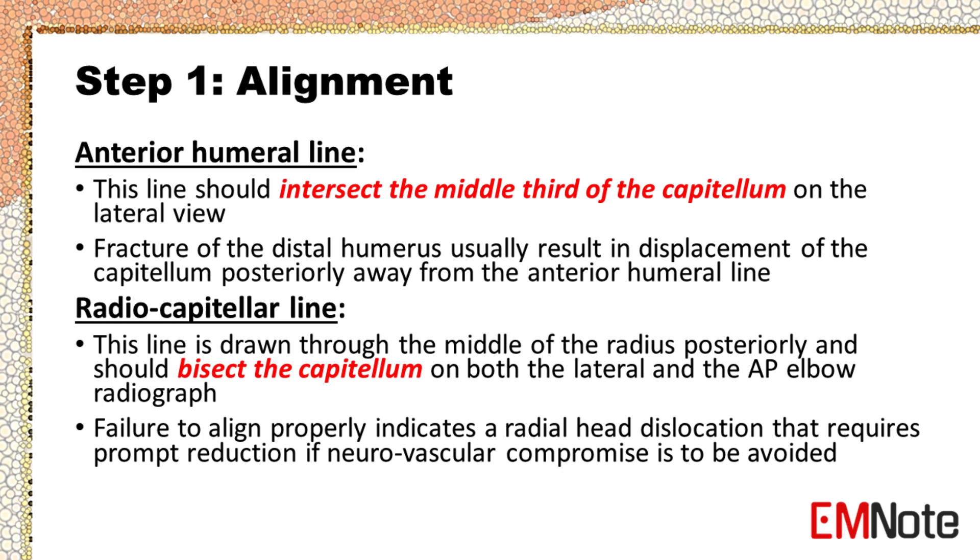Step 1 — Alignment. Check the anterior humeral line and the radiocapitellar line. The anterior humeral line should intersect the middle third of the capitellum on the lateral view. Fractures usually result in displacement of the capitellum posteriorly away from the anterior humeral line.